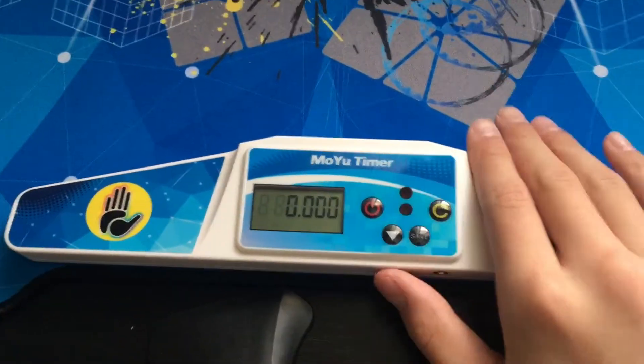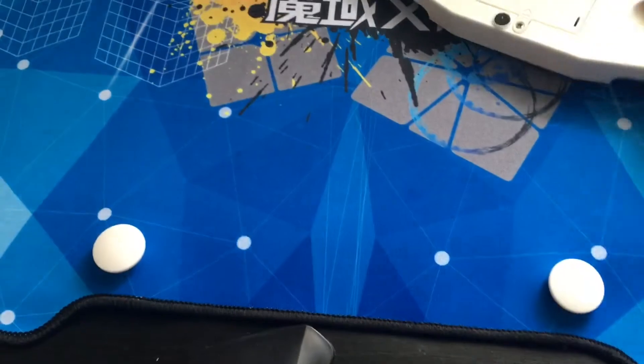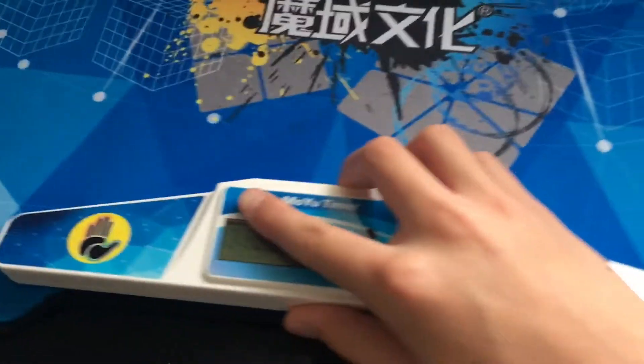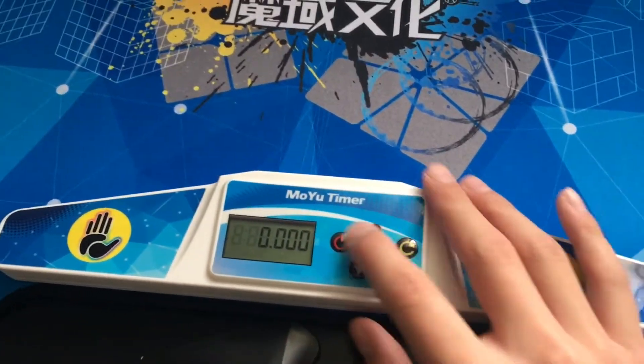And the timer — the timer is good. You can save your times on it and there's also a USB connector. It comes with these clips so you can put your timer on it. Pretty good timer.